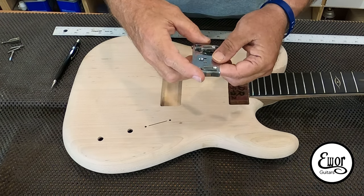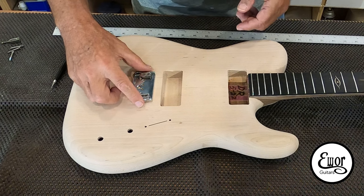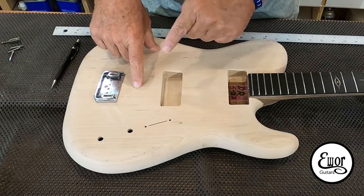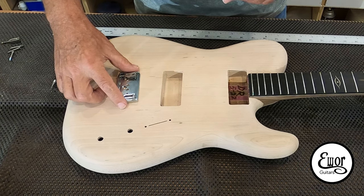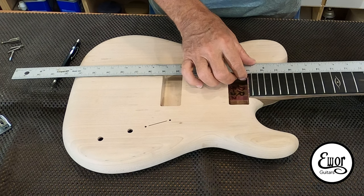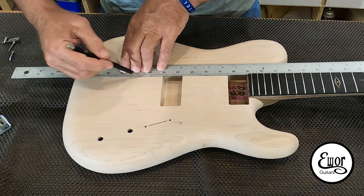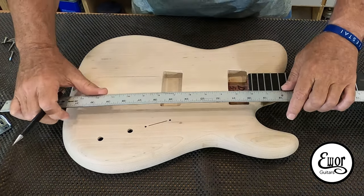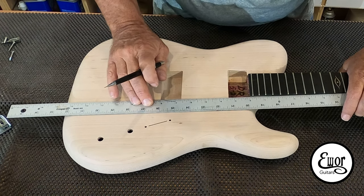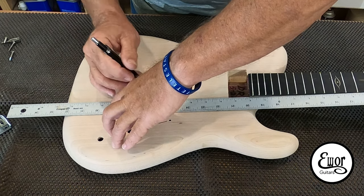So this is my bridge - it's a Hipshot string-through, just a flat bridge. I want to make absolutely sure of two things: one, it's centered this way. I have the center line on the guitar which I'm almost absolutely certain is centered with the neck all the way through. But as a level of precaution, I'm going to take my straight edge and put it along each side of the neck and draw two lines, one on either side, using those as well as the center joint on the body to make sure we are absolutely centered up.